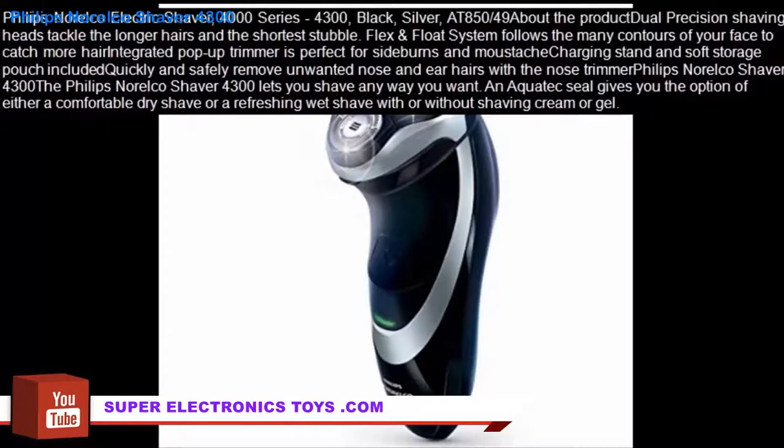About the product: Dual precision shaving heads tackle the longer hairs and the shortest stubble. Flex and float system follows the many contours of your face to catch more hair. Integrated pop-up trimmer is perfect for sideburns and mustache. Charging stand and soft storage pouch included.